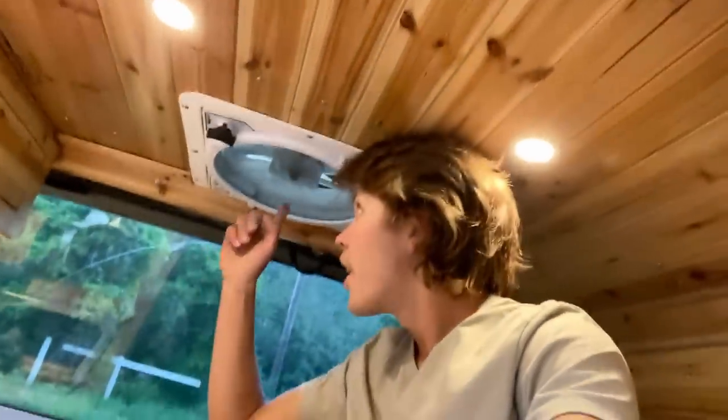Over here I have got my fan. This thing is awesome. The lady I bought this from installed it — thank goodness, because I hate cutting holes in the roof. I had to do it for some of the electrical work, and it's just irreversible once you do it.